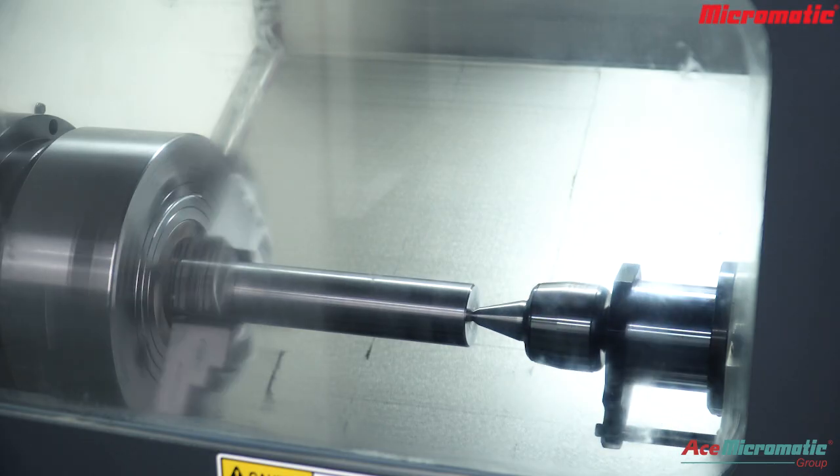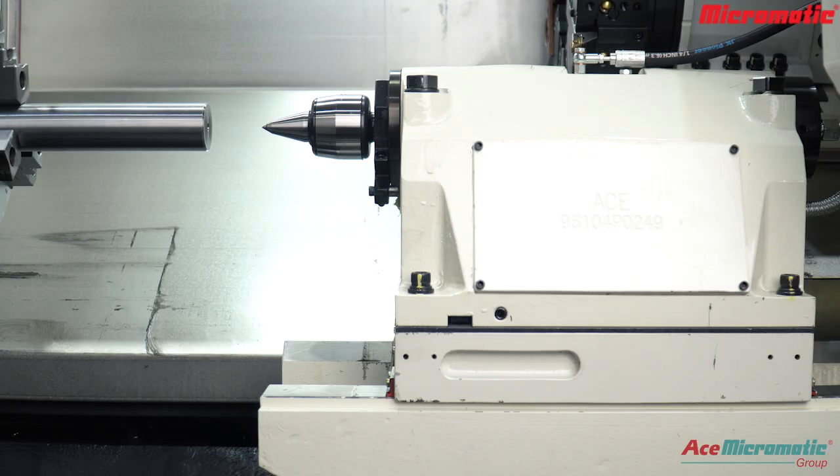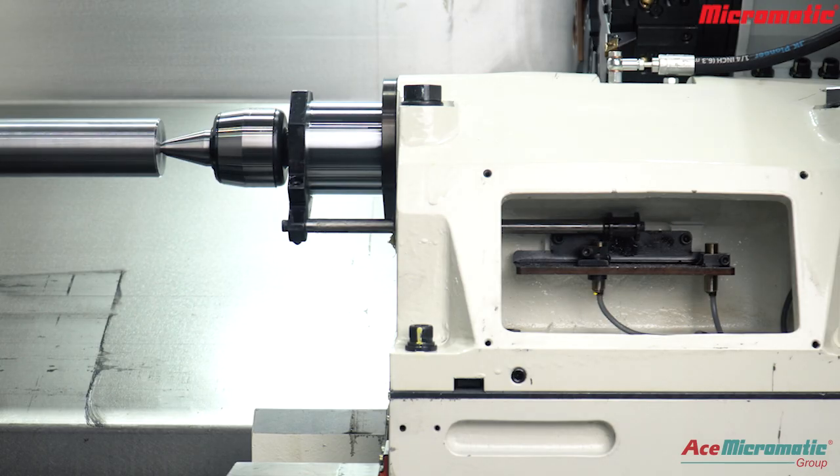In this session, we will learn about elements and setup requirements of the tailstock. The tailstock supports the workpiece during turning and can hold tools for drilling and tapping. It is used mainly for machining shafts and hollow cylinders.